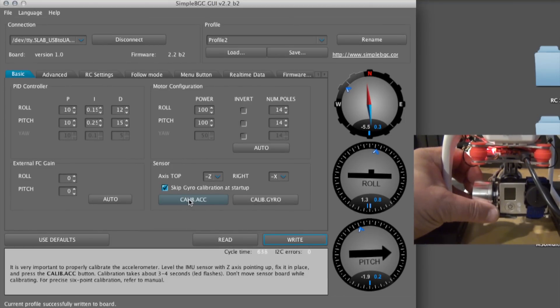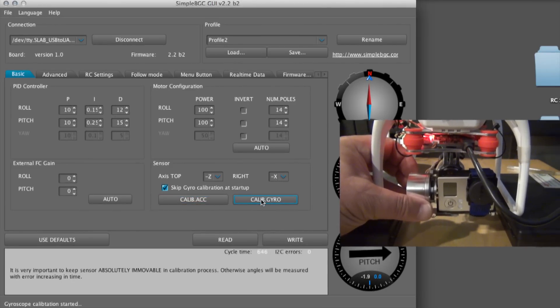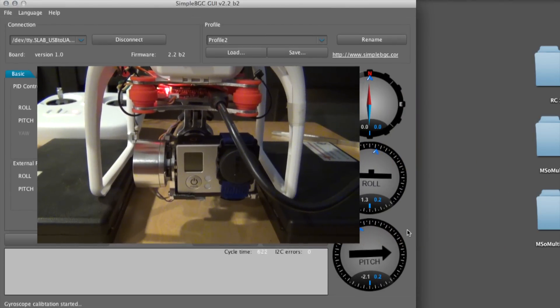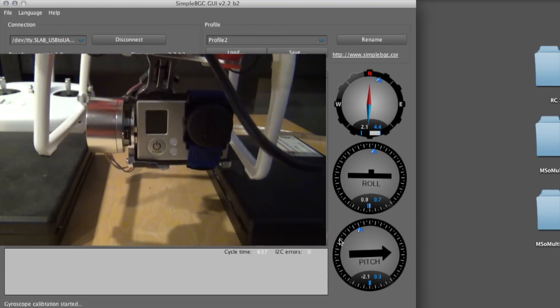If your gimbal is doing weird stuff and flipping around like a dying fish, then you should calibrate the sensors. Click on calibrate sensor and grab the gimbal and hold it very still until it jerks a bit — you will feel it. Do the same for calibrate gyro. When you hover the mouse over the calibration buttons, you may read the help text.